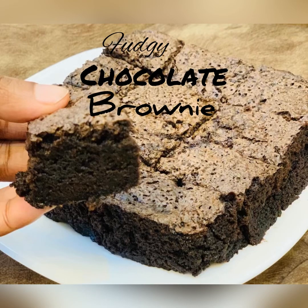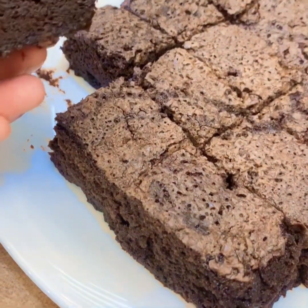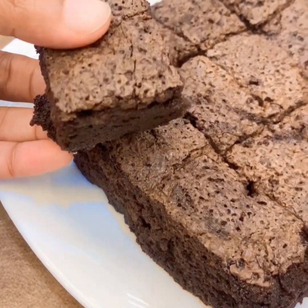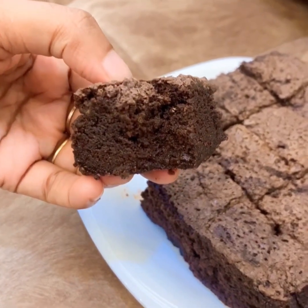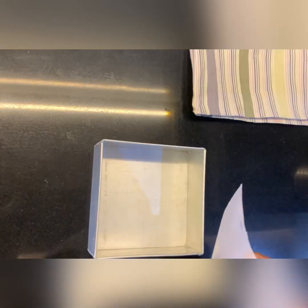Hello, welcome back to my video. Another recipe is a chocolate brownie. It is a perfect title of chocolate brownie. This recipe is made of chocolate brownie.